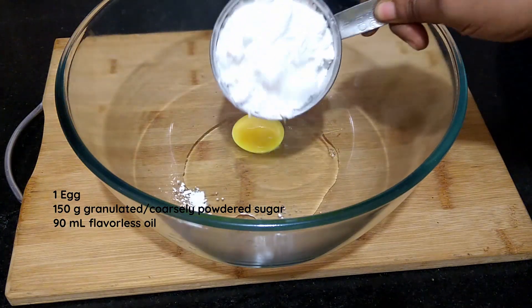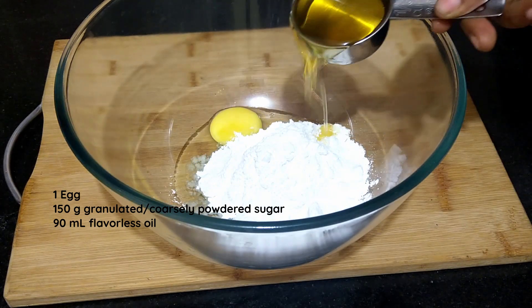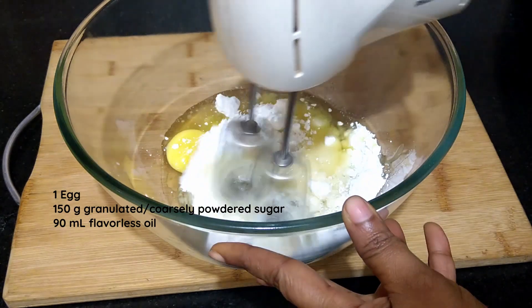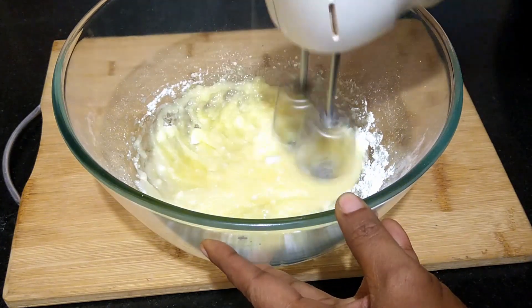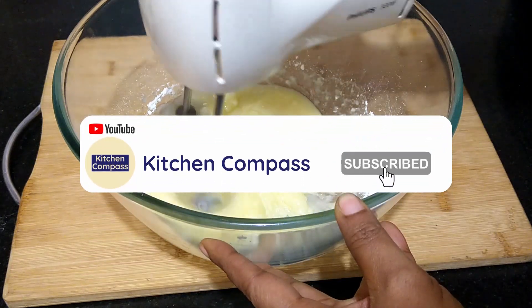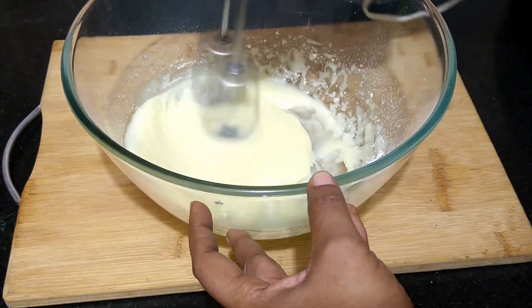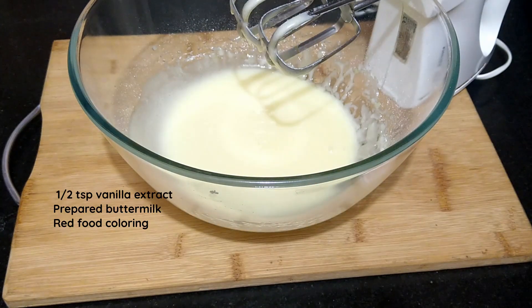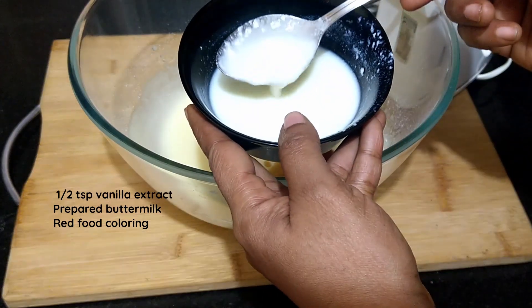Into a larger mixing bowl add in 1 egg, 150 grams of sugar and 90 ml of oil — any flavorless oil can be used. Using a hand mixer beat well for 3-4 minutes until it turns creamy. Into this add half teaspoon of vanilla extract and the prepared buttermilk. Blend them well.